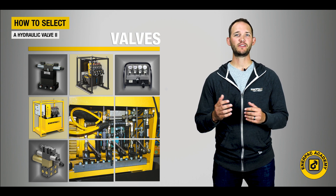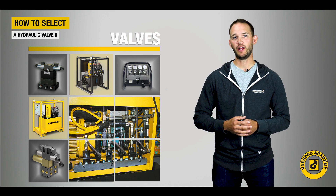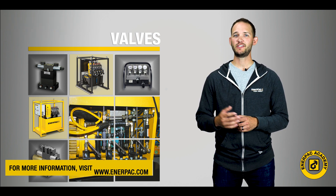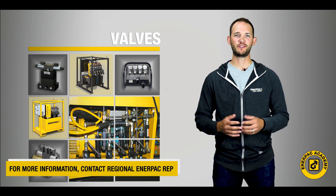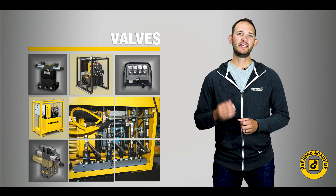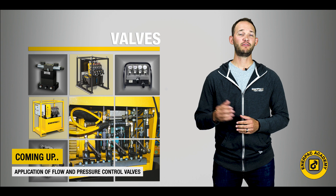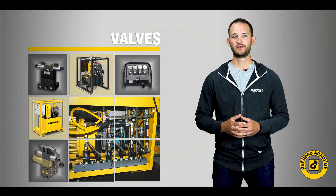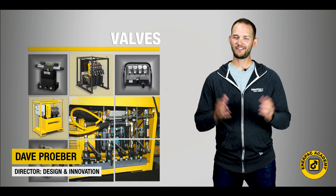I hope you found this review of valve applications useful. If you are looking to specify an industrial valve into your application, these examples should help get you started. For more information, you can visit us at Enerpac.com or reach out to your nearest Enerpac contact for further assistance. In the final course of this series, we will discuss how to apply flow and pressure control valves in your applications. I'm Dave Praver for the Enerpac Academy, and thanks for watching.